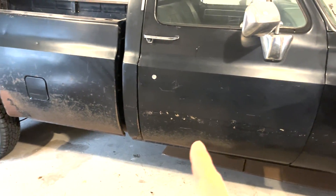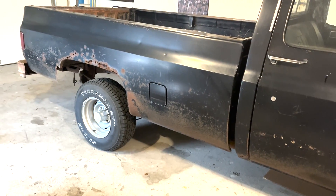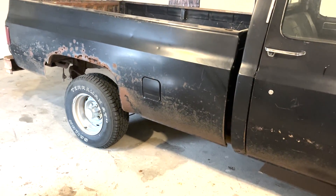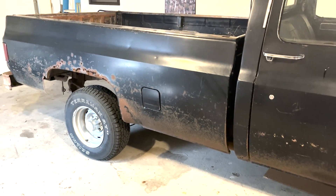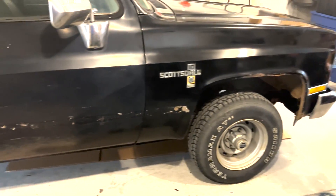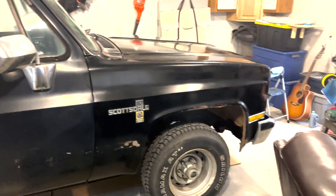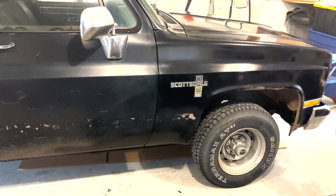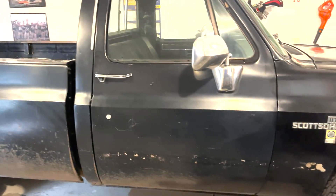Obviously there is a bunch of rust on this truck and we may get into a little painting this winter. But for now I said, the hell with it — let's just get her shined and waxed up. So when people look at her from way far back, they'll go, wow, look at how nice she looks. So that's going to be one of the first projects.